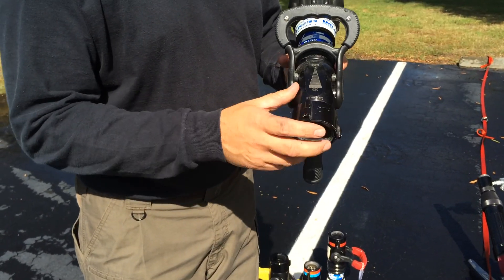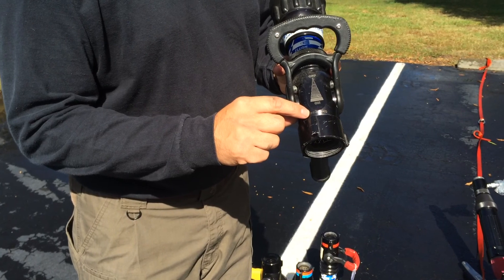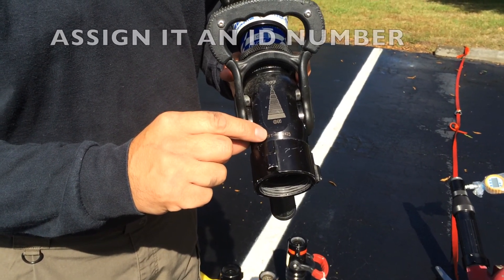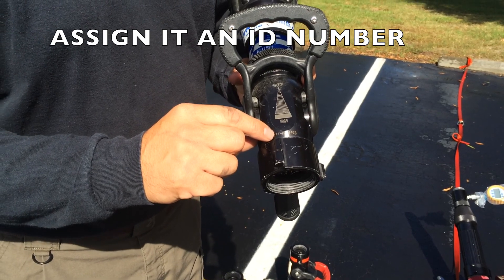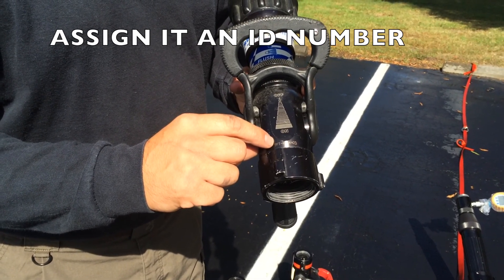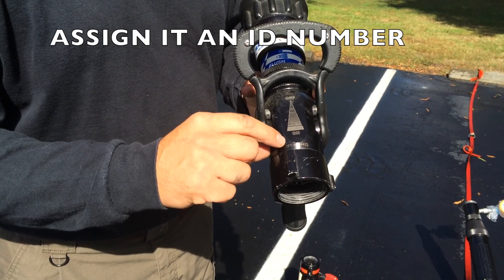We want to identify if the nozzle has a serial number or identification number. In this case, the nozzle is equipped with a serial number from the manufacturer. If your nozzle is not equipped with that, I'd recommend that you assign an identification number, because that's going to be required in the record-keeping portion of the NFPA standard.